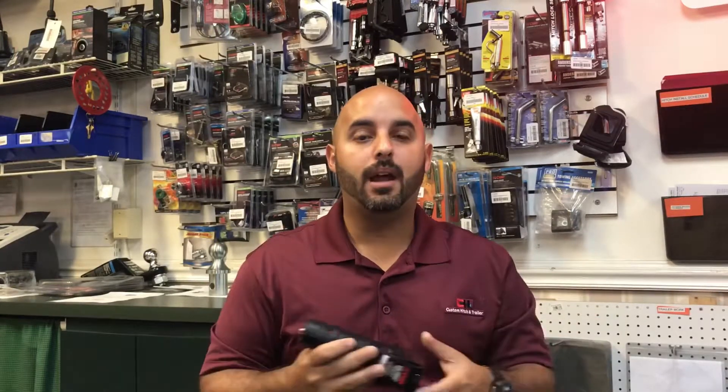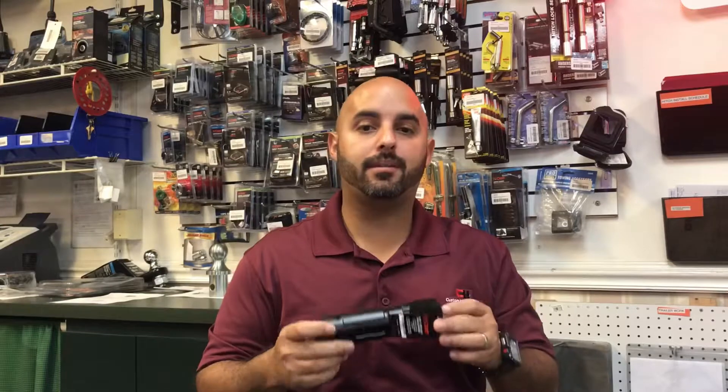This brake controller is fantastic — it's lightweight, it's wireless, you can take it with you anywhere. The way it works, you simply pair it up to your cell phone. Whether you have an Android or an iPhone, it works with both operating systems. All you have to do is download the application on your cell phone and pair this device to it.